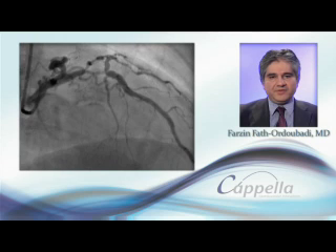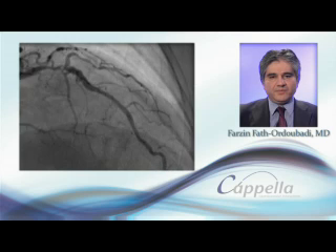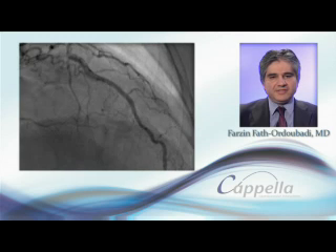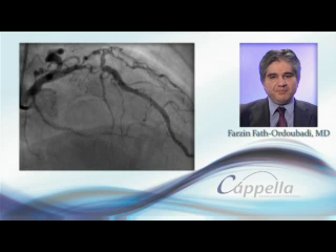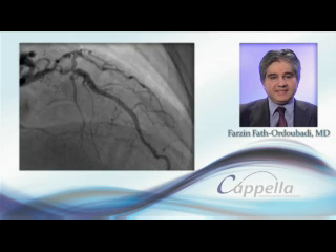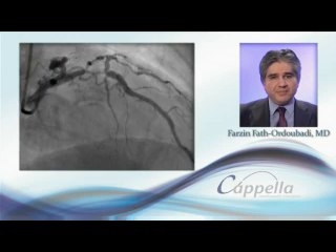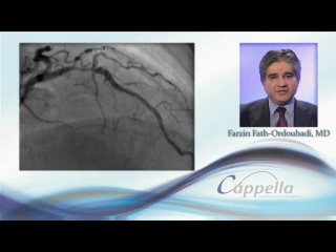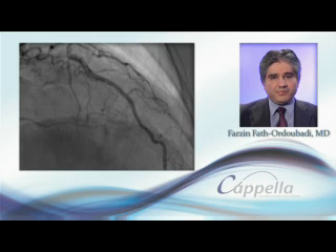Here is an example of a difficult bifurcation lesion with Medina classification of 1-1-1. Conventional T stenting would be difficult in this case, as by deploying the main vessel stent first, this has the potential of losing the side branch. Acute angulation makes rewiring and getting another stent through the main vessel stent into the side branch also problematic.